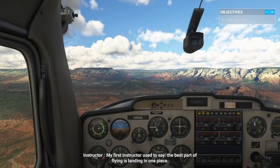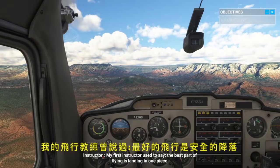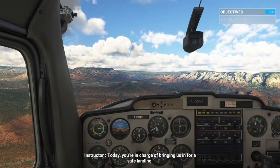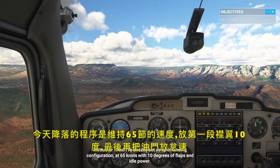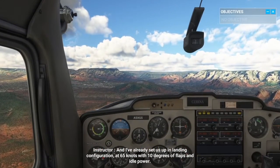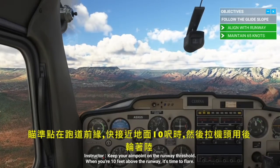My first instructor used to say, the best part of flying is landing in one piece. Today, you're in charge of bringing us in for a safe landing. I've already set us up in landing configuration at 65 knots with 10 degrees of flaps and idle power. Keep your aim point on the runway threshold. When you're 10 feet above the runway, it's time to flare.